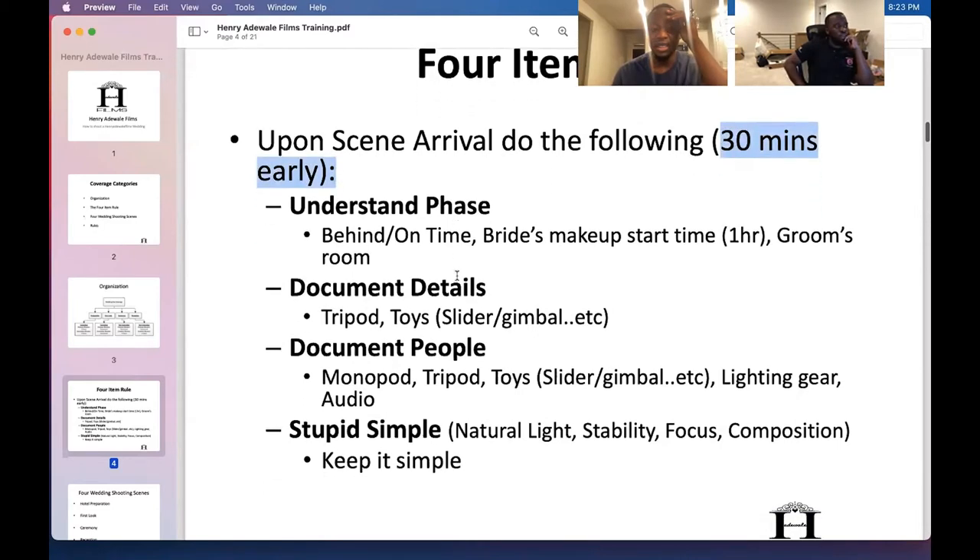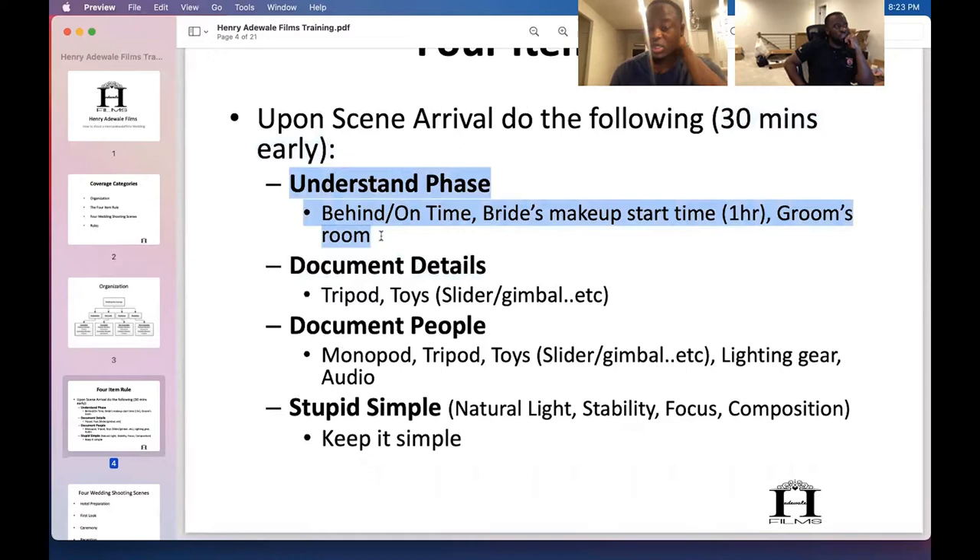It's important when you walk in to understand what's going on. You can't just show up and start shooting — you have to read the room. That helps you create a mental plan. You want to document details, the bride in her robe, the bridesmaids and bride together in their robes, and the bride getting ready. That's it for prep — just those four.